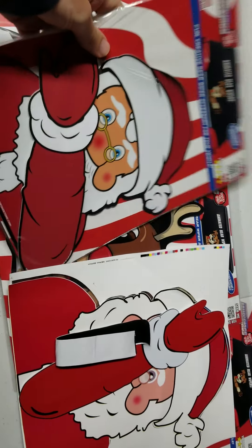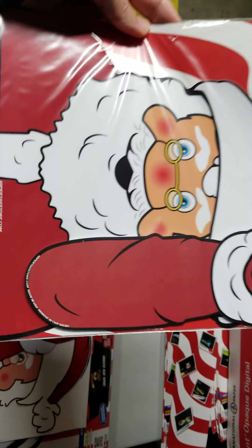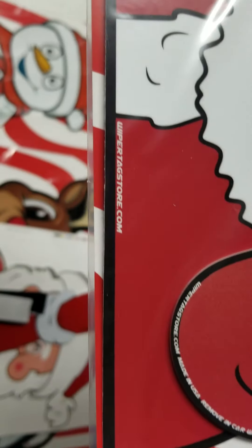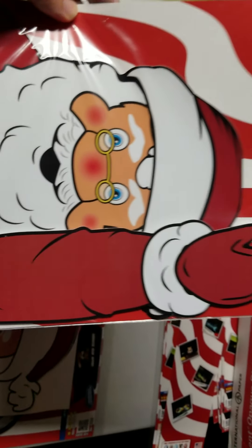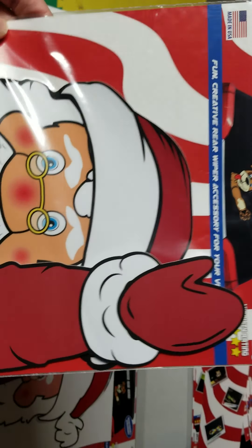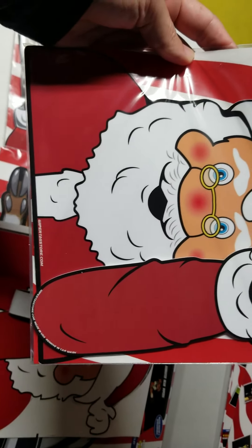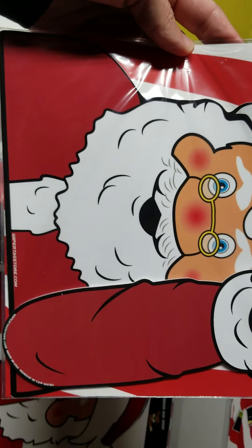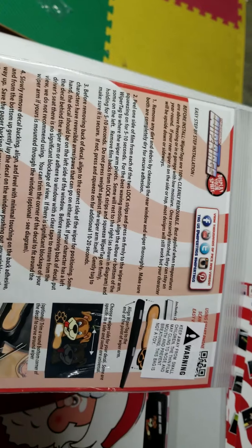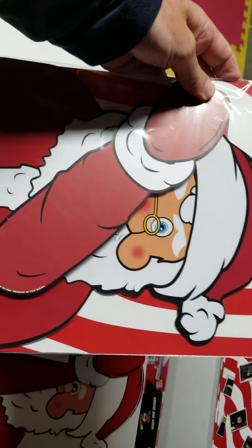This is an original WiperTags product — this is our Santa design. As you can see, it says WiperTagsStore.com, made in USA. This is an original WiperTags: a durable product, UV protected, laminated decal, made for outdoor use. It's going to give you really good durability, it's made to last. This is our product packaging and this is our product.